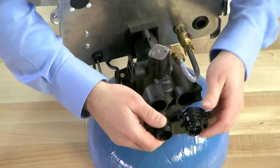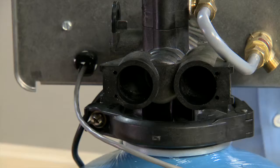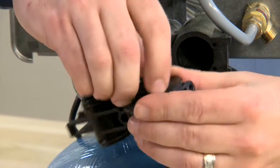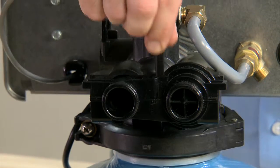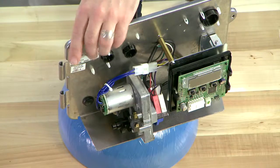This meter is replaced as an assembly as all of the components are sealed. To put in a new unit, we will lubricate all of the O-rings, press the unit in, and reconnect our cable. We can then move back to the front of the unit and test our operation.